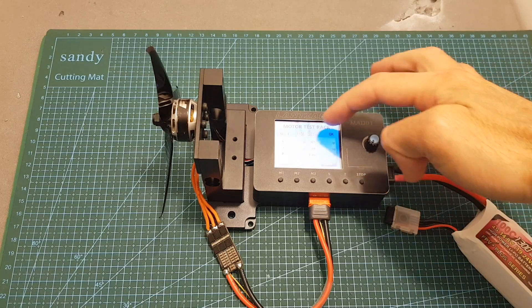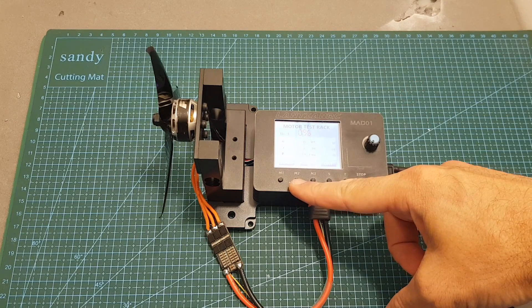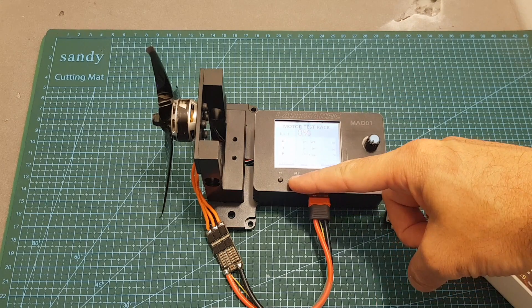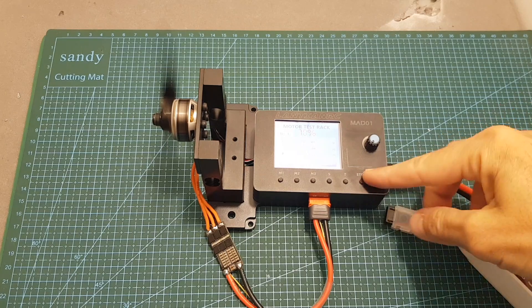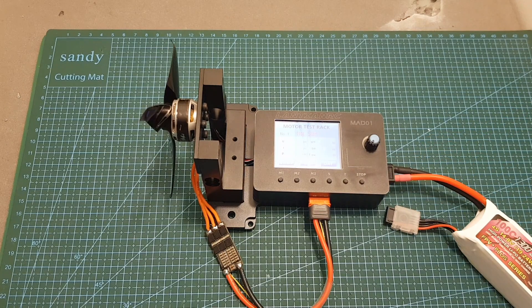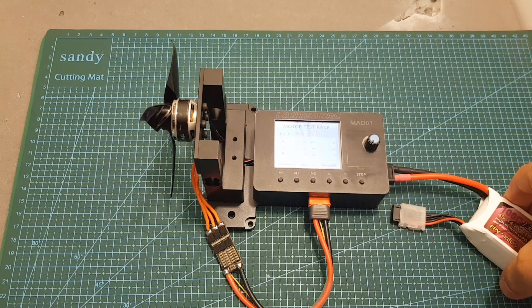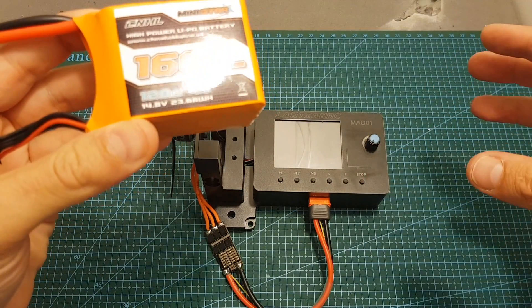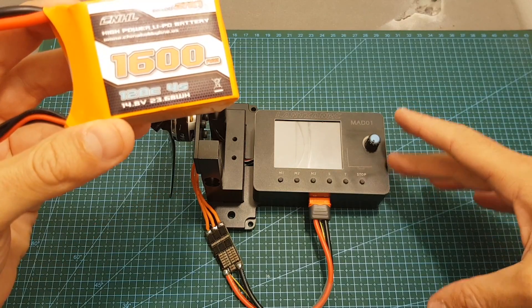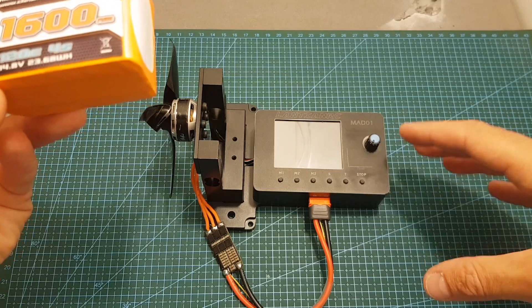Now let's test M2. Over here you can see the current throttle value. Press start, then hold M2 for a second. The test didn't work well because the battery voltage dropped too low and there's no warning about it — so make sure not to deplete the battery. I'm going to switch to a different battery; hopefully it wasn't damaged. This reveals a small issue with the test stand: it would be advisable to set a minimum voltage below which the stand won't operate, to prevent battery damage.